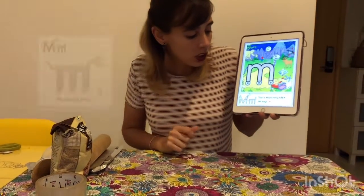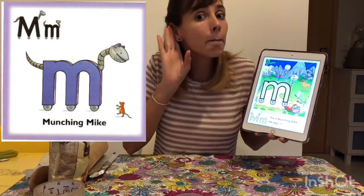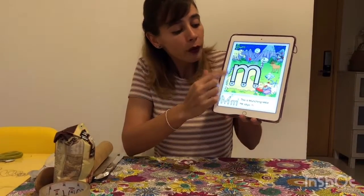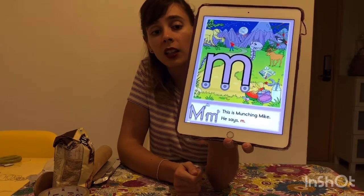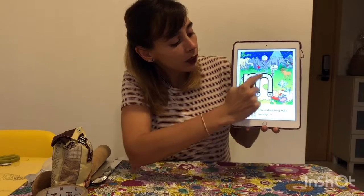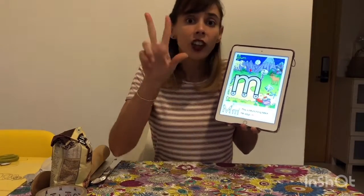His name is Munchin Mike. Can you say it with me? Munchin Mike. And see, there's something very special with our friend. How many legs does Munchin Mike have? Let's count together. One, two, and three. He got three legs.